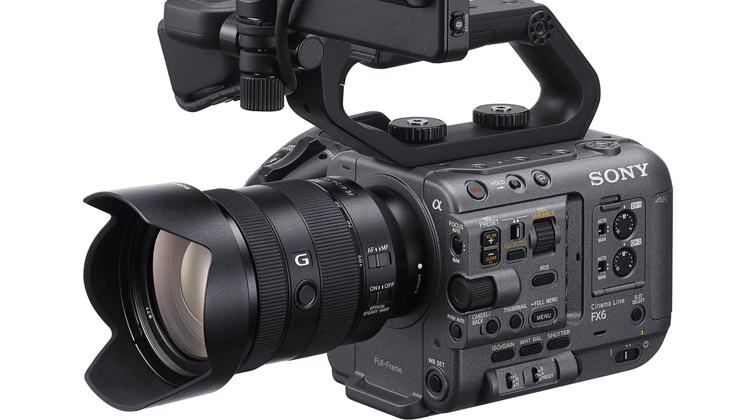Getting back to our tour around the camera, we find the focus switch on the front panel. Slide it down to focus the lens manually, or slide it up to turn on autofocus — that is, if your lens offers autofocus and the autofocus switch on the lens, if it has one, is also turned on.